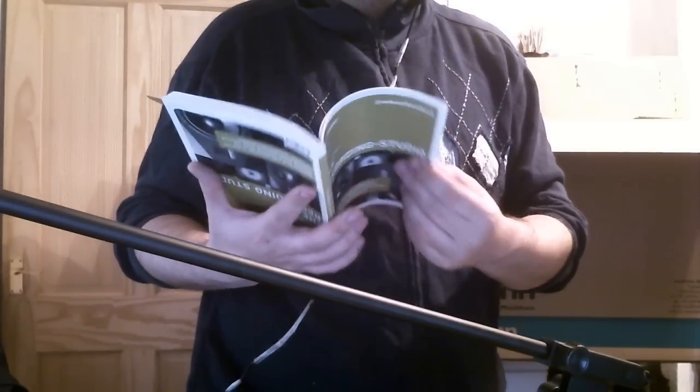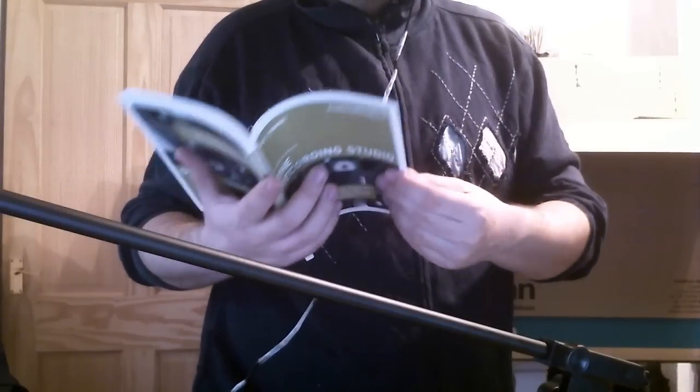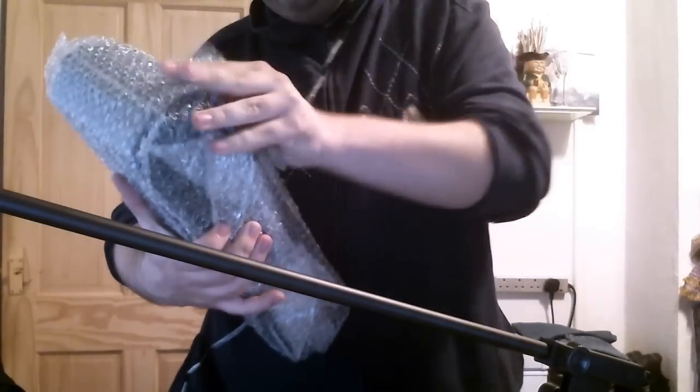It did cost 77 euros, 87 euros with shipping, so that was about 77 pounds total to get it sent over to me — that's for the whole set. The book covers recording studio components, mixer channel strip — it tells you a bit about audio and different things, pretty interesting if you get a few minutes to read it. And then the most important thing: it comes with its own carrying case, which again is very well packaged. These people know what they're doing.